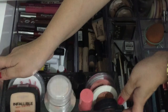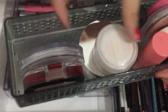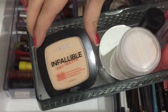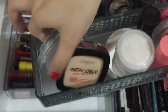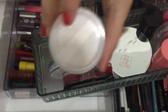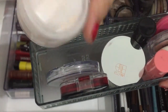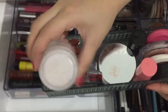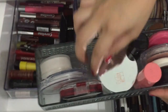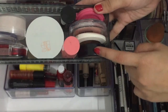Dito sa part na to, andito yung powder na madalas kong gamitin. Meron akong Salivate Pro Matte from L'Oreal, Essence, tapos eto — matangkak, pati air span nilagay ko lang dito kasi dati gusto ko dalhin.